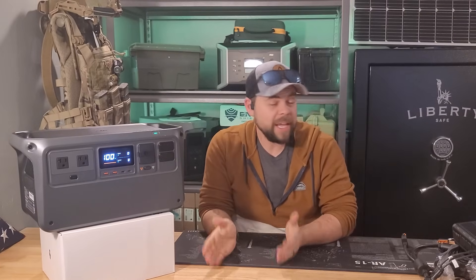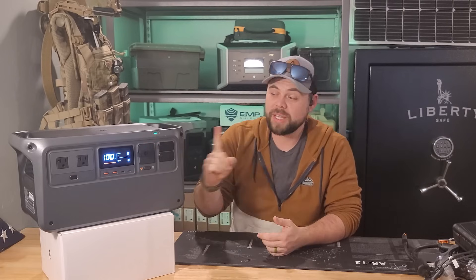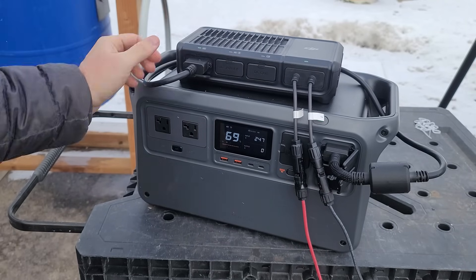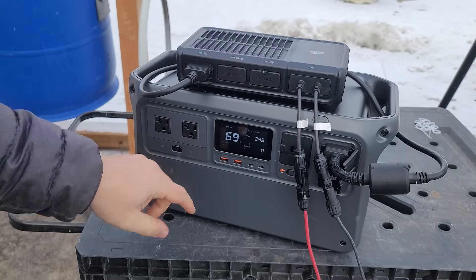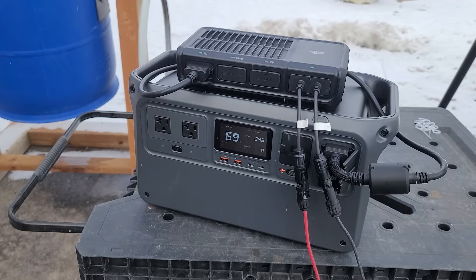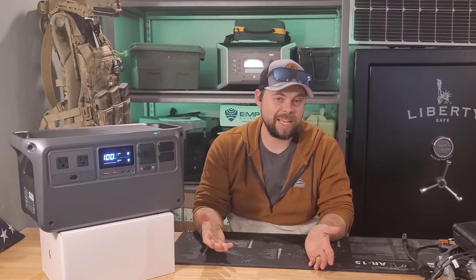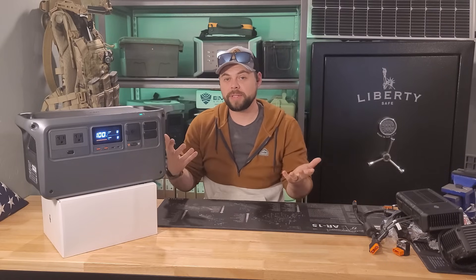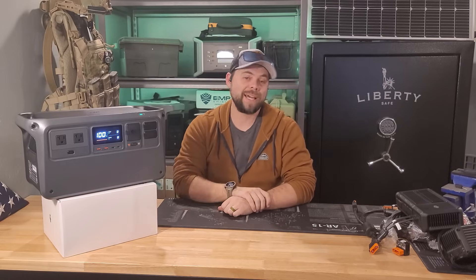The inverter on the Power 1000 is about 85% efficient, meaning you'll get around 850 watt-hours out of the battery — very typical, since converting DC to AC loses some efficiency, and 85% is pretty standard. Some units can reach 91 to 94% but that's not common. As DJI continues releasing new accessories, the SDC port keeps the Power 1000 future-proof — theoretically a few years down the road you'll still be able to add on to it.